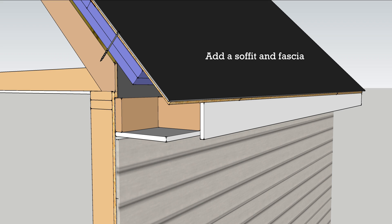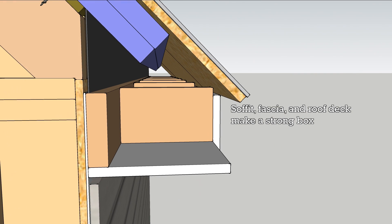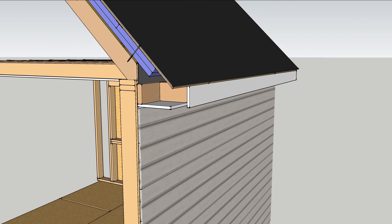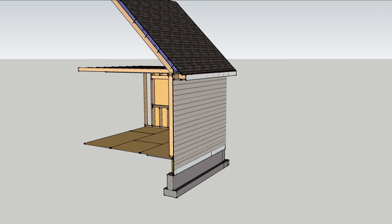Box out a soffit and tie it all together with a fascia. Continuous insulation and multiple layers of air sealing can turn a leaky old house into a 21st century home.